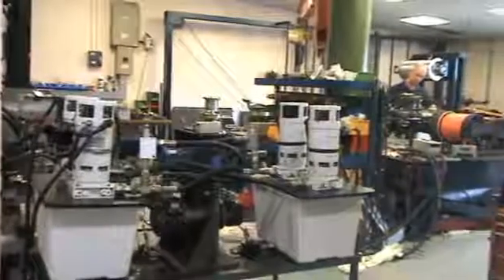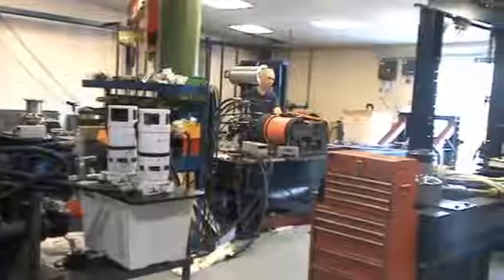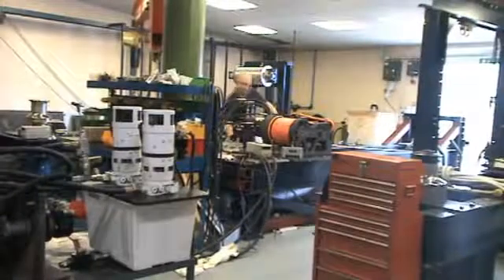Every captive winch that we build at Lumar is tested. Here you can see a captive winch that we've produced from Pendennis Shipyard.